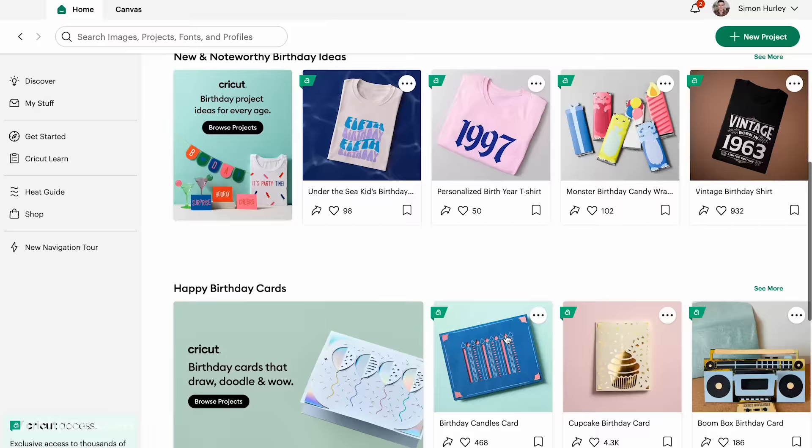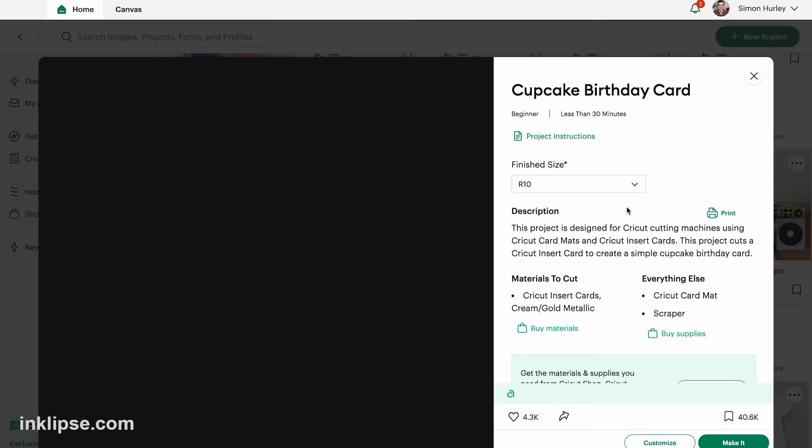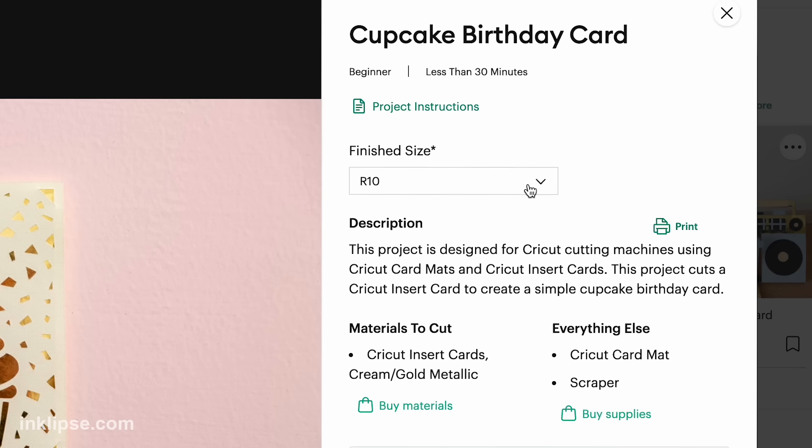First we're going to go through the process of choosing our design from Design Space, and then we'll move into cutting on the machine and show you how that all works. I've got Cricut Design Space downloaded on my computer and opened up. I'm going to go into their birthday category here, and there's some really cool ones. I like these candles and also that cupcake, so I'm going to do that one. This is the more beginner card, so it's going to be super easy to cut out and create.